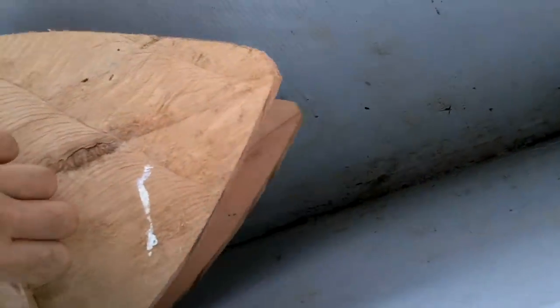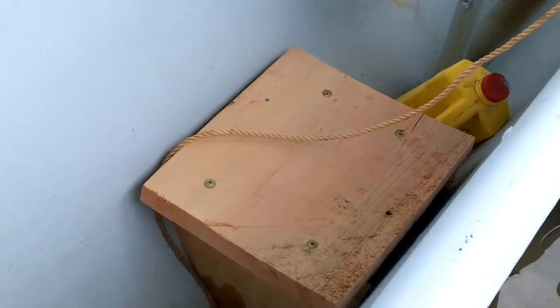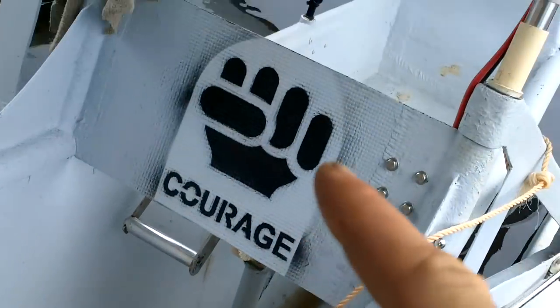I also made a couple of seats for the front up here. I've got to say they're surprisingly comfortable, particularly this one, because you can sit against this thing.